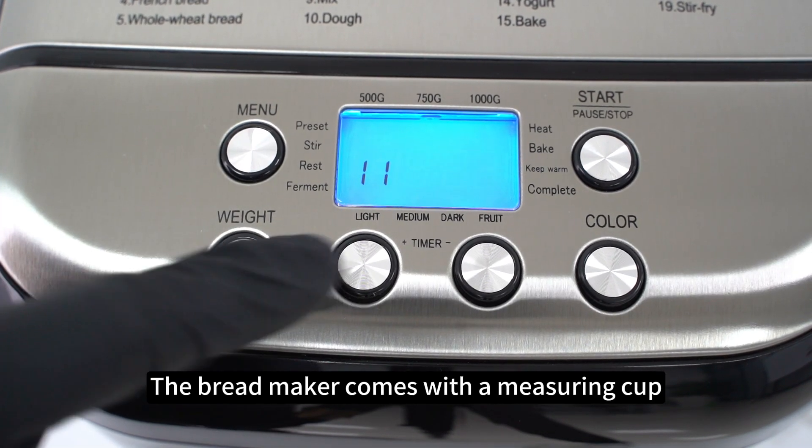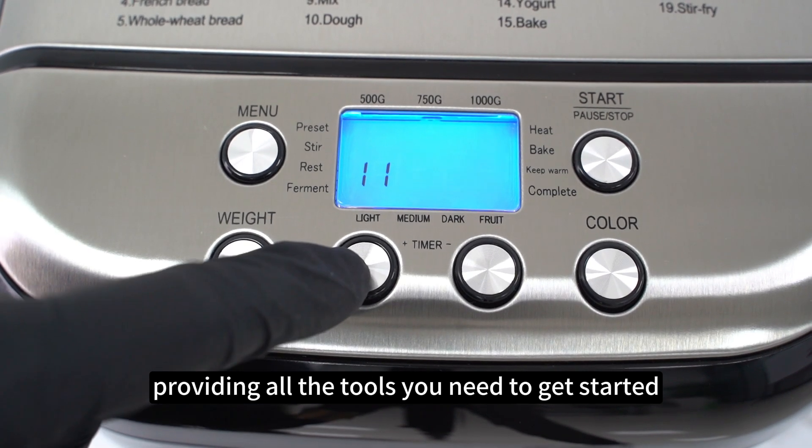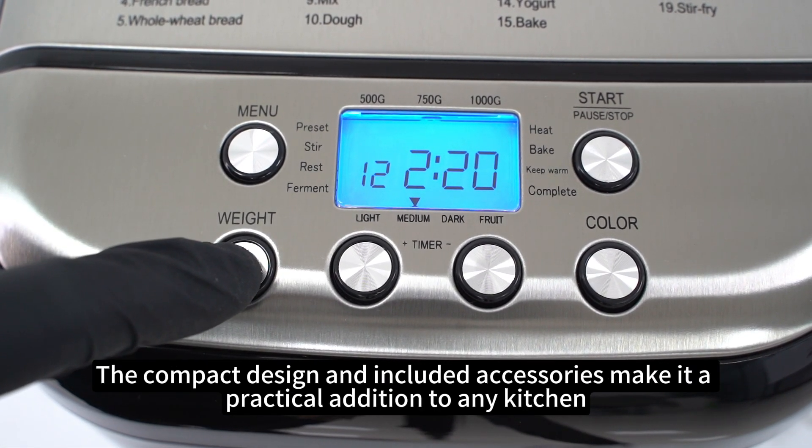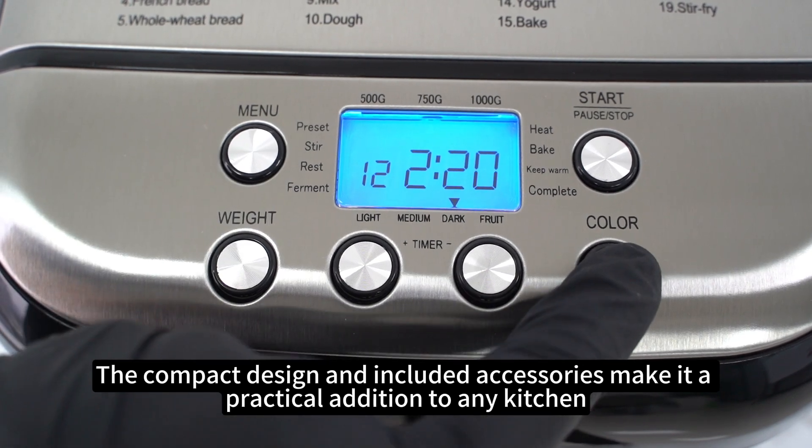The bread maker comes with a measuring cup, spoon, and hook, providing all the tools you need to get started. The compact design and included accessories make it a practical addition to any kitchen.